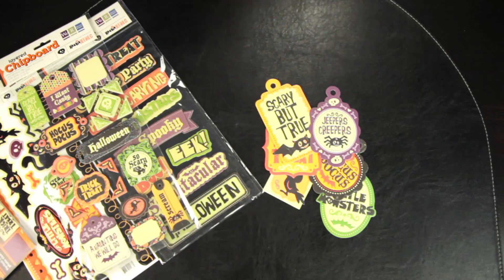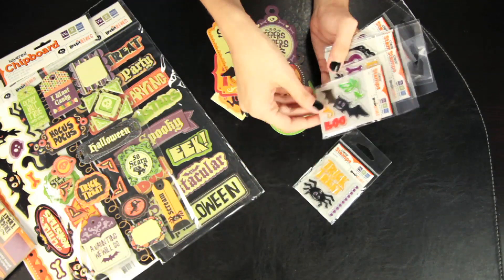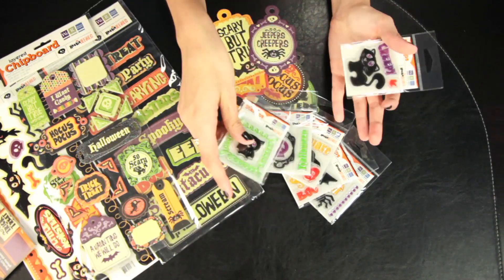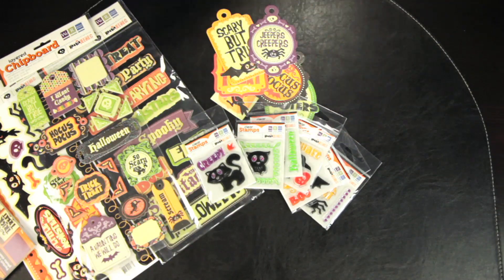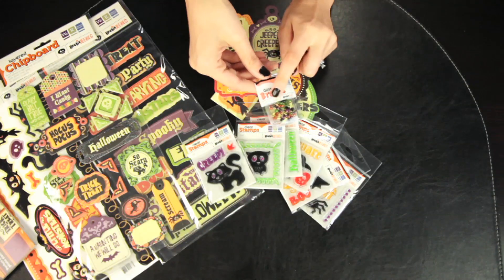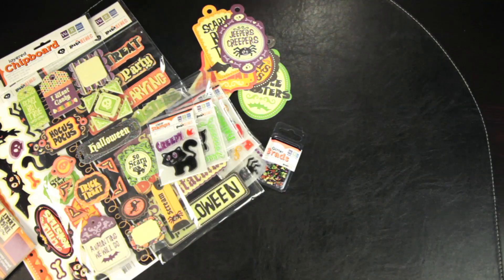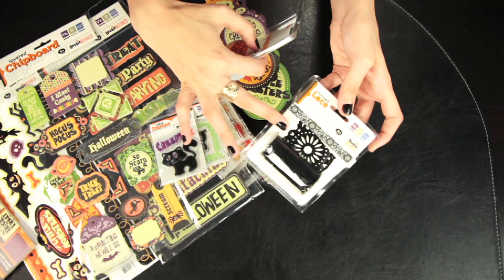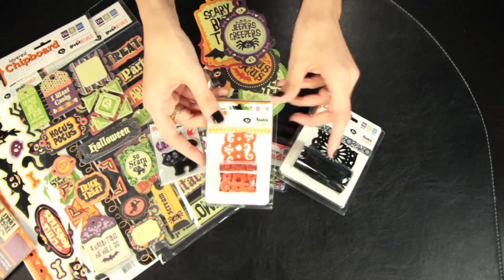Another inexpensive fun little addition are the clear stamps — these are mini little clear stamps with a few in each package. There are also glittered brads in the Heebie Jeebies colors, and last but not least, the flocked lace in the larger black design or the thinner orange scrolled design.